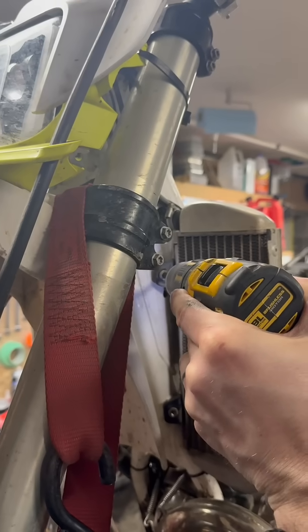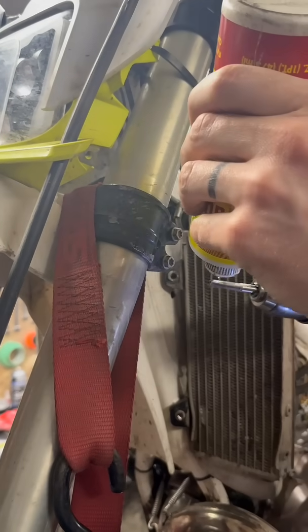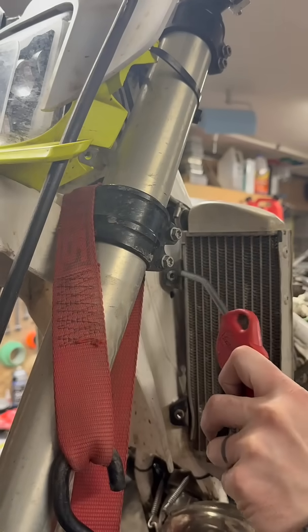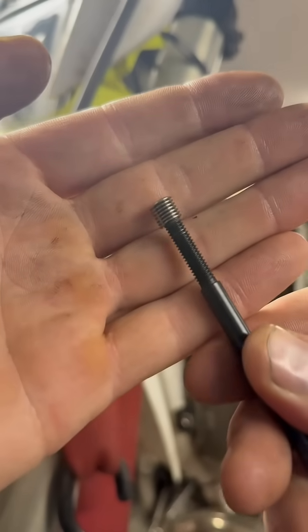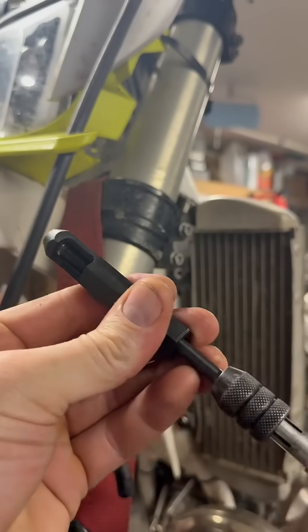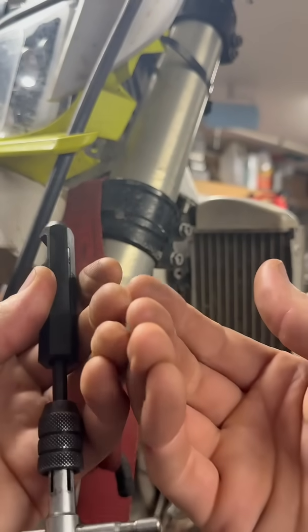I'm going to start by drilling out the hole to quarter inch for an M6. A little lube on the tap. A little red Loctite in there, and I load the helicoil onto this little thing and slip it through the guide.